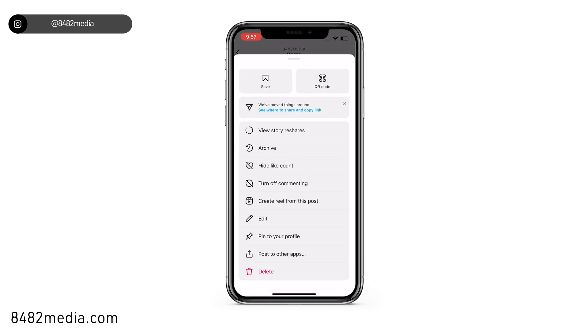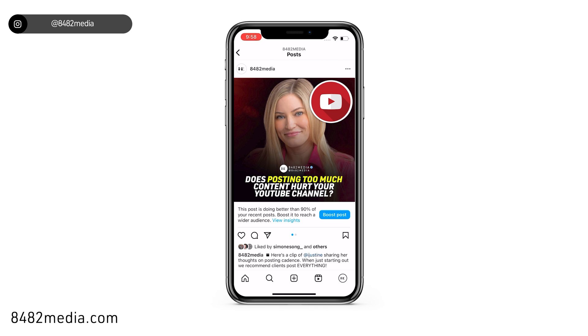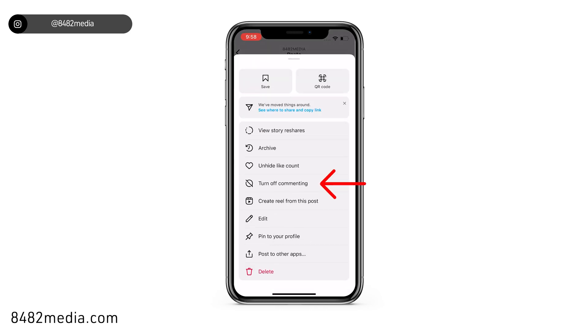Now you'll see the option here to hide like count and to turn off commenting. We're going to want to click hide like count and we're going to want to click turn off commenting.